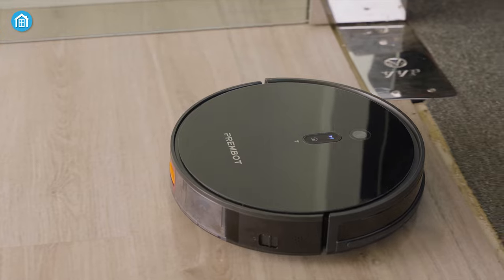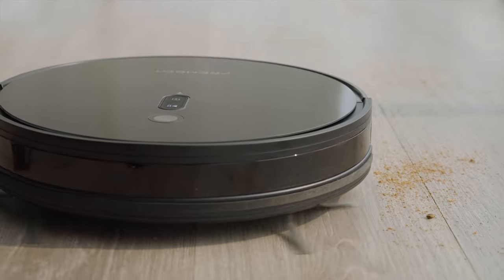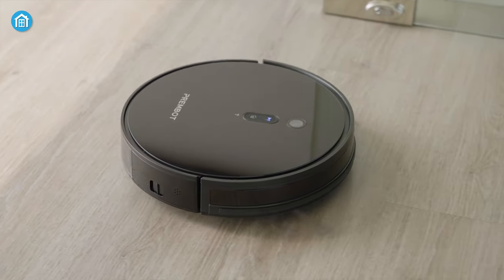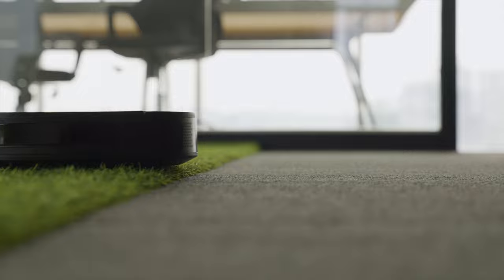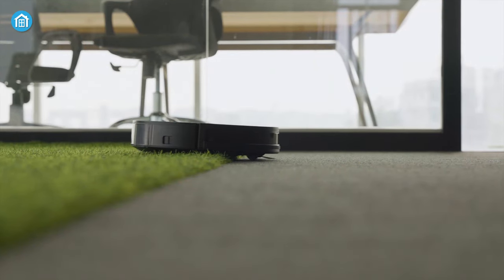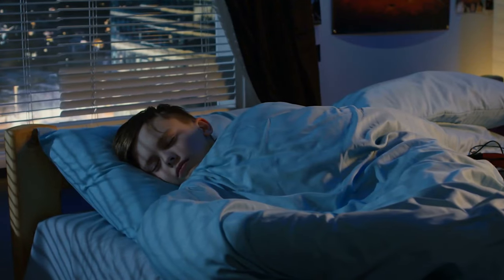Coming to the cleaning performance, with two times more suction power the PremBot P3 did an impressive job at this affordable price tag, which left its competitor to fall behind. In addition, its three preset suction gears are designed for specific cleaning applications. And with the Nidec brushless motor, your robot can complete the cleaning tasks quietly, so that you or other family members can experience disturbance-free sleep even day and night.